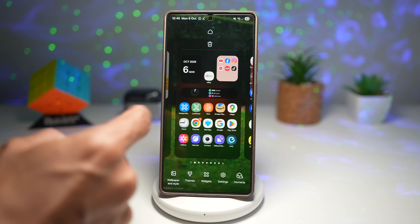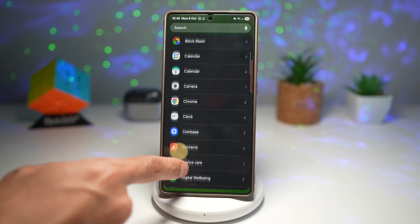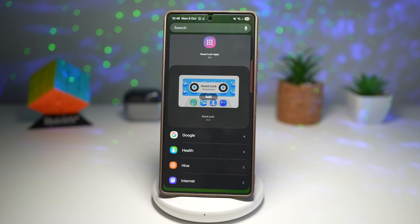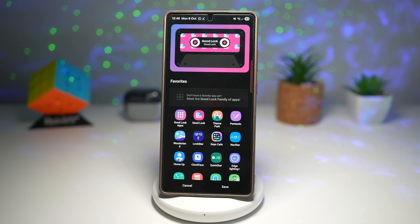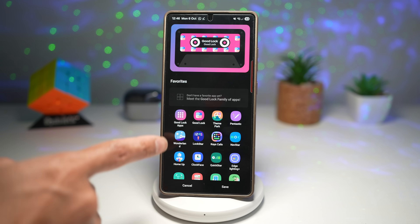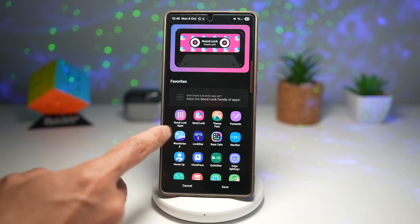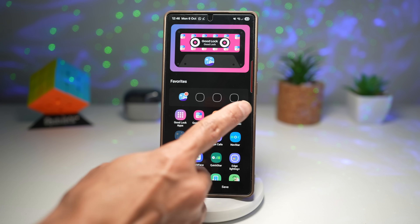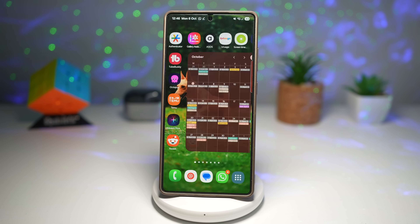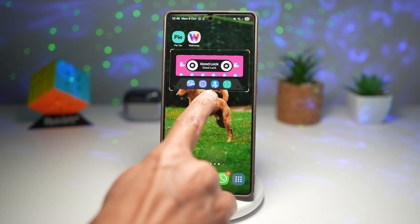Long press on the home screen and tap on Widgets. Open up the Good Lock widget, scroll down and find the Tape Cassette widget. Tap on it and add it. Before adding, choose your favorite modules — there are four you can choose from. Select four modules and press Save, then enlarge the widget.